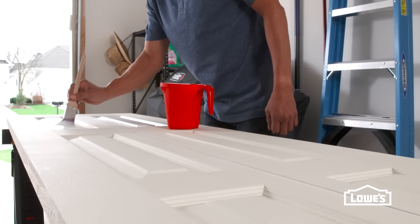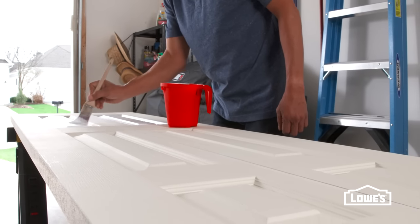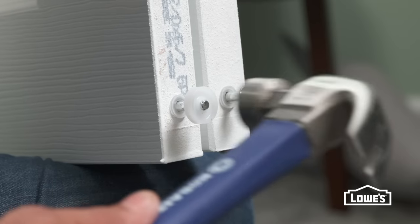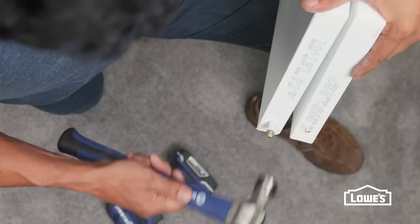Before installing the hardware, paint the doors. It's easiest to paint them on sawhorses. When the doors are dry, tap the pivots into the holes at the top and bottom.